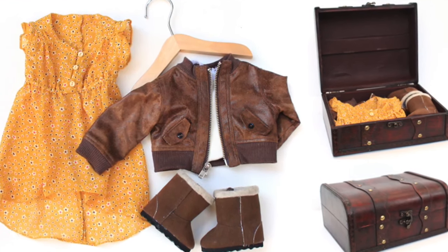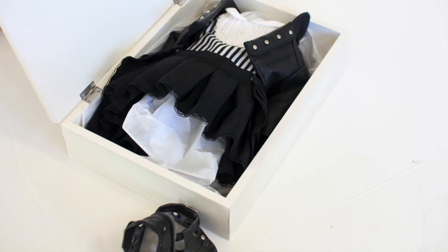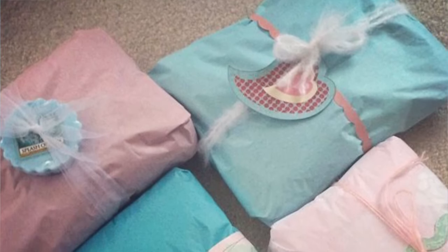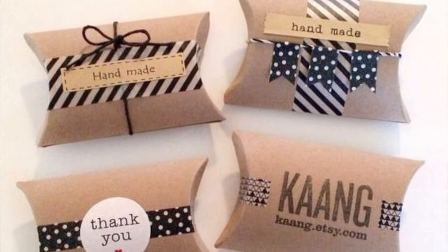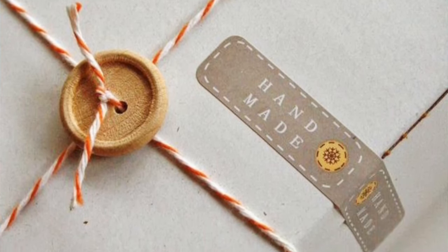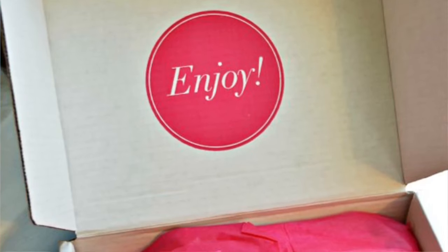There are a ton of examples — you can look on Pinterest and see a bunch of different things for packaged items. It doesn't have to be doll clothes; just look at people who are selling things and presenting themselves with that boutique-style finish that really nails that first impression when someone opens your package. Even though you're selling online, you can still give somebody an amazing experience that makes them feel special and increases customer retention.